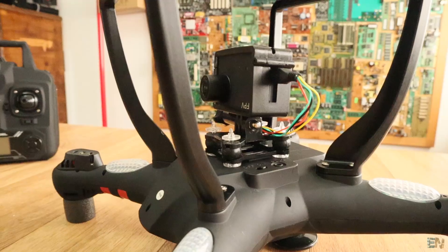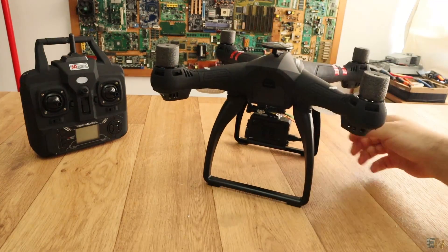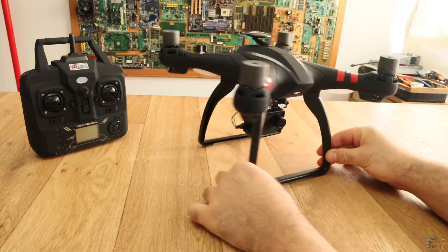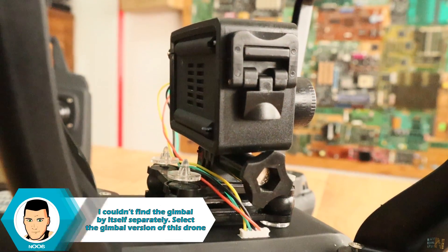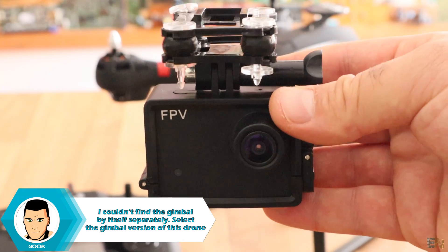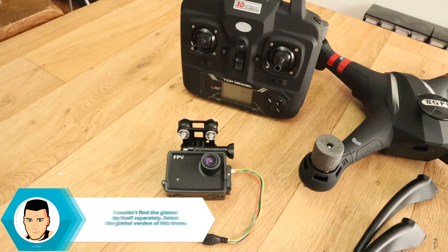One comment about this: this drone was sent to me by Banggood for free to test it. I wanted the model with the gimbal, but they sent me the one with the steady support for the camera. So make sure when you order the drone to ask for the gimbal model, otherwise you won't be able to find the gimbal by itself on the market yet.